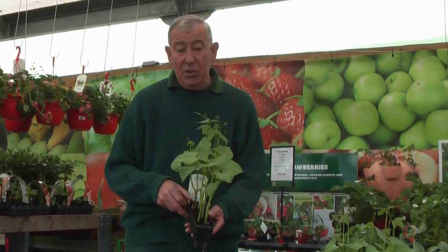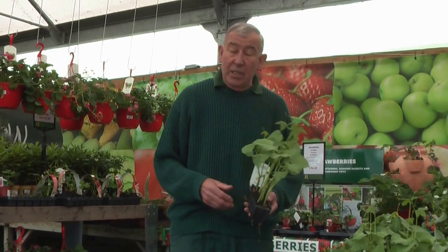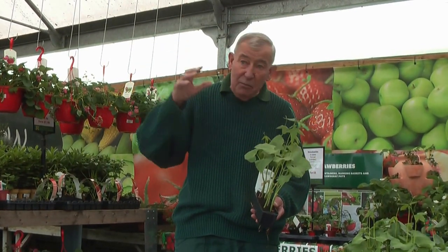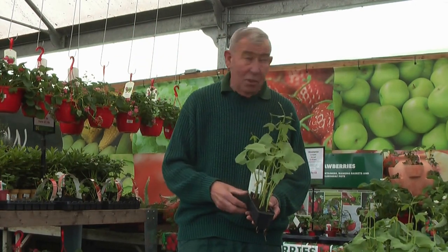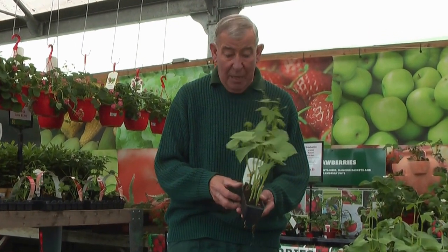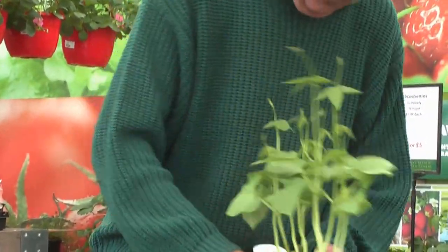Something like these runner beans are just ready to go out — maybe another 10 days or so. Ideally in this situation they're under cover at night so they're not going to get any frost on them. Sometimes you find this stuff stuck outside, never brought in at night. This is ideal conditions for them. These will be ready to go out in about a fortnight's time — just gently take them out of the pot, make sure it's moist before you plant them out.